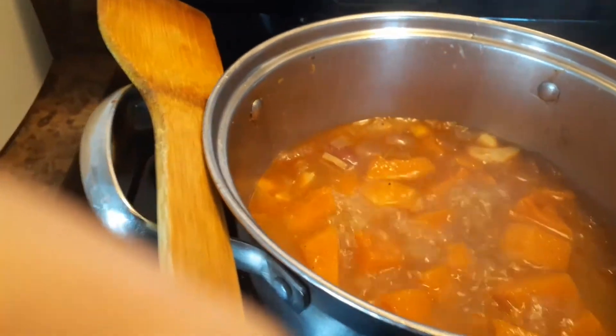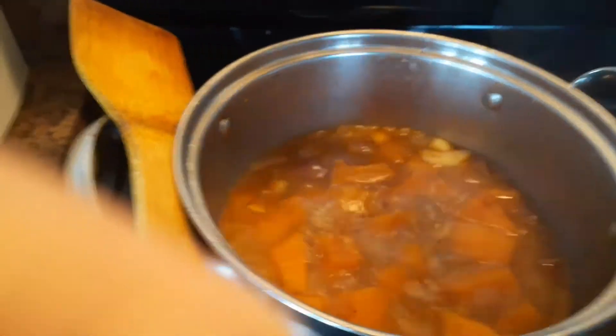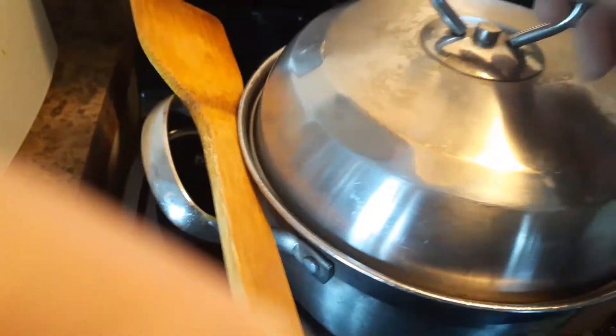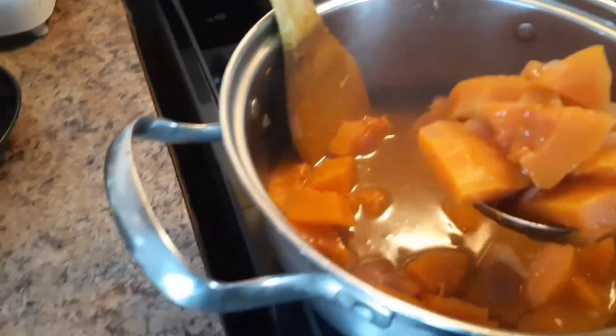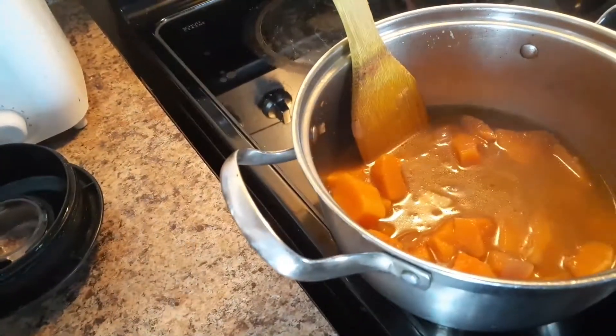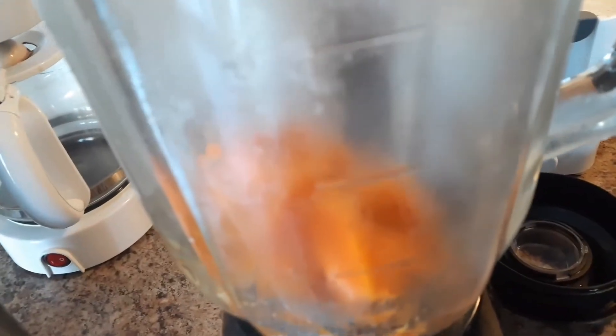Our butternut squash is boiled and almost ready. Now we have to grind it and make a soup. Let's grind the boiled squash now. I have added all of my squash into a blender.